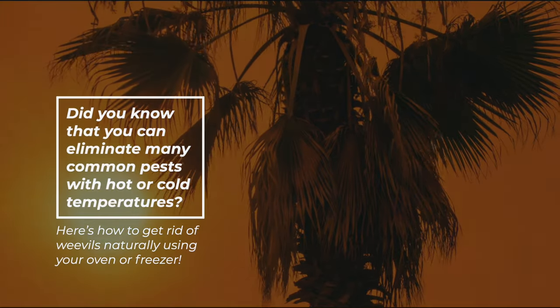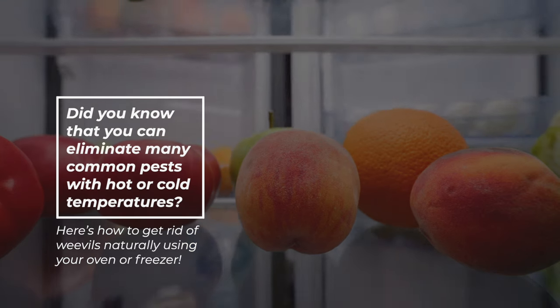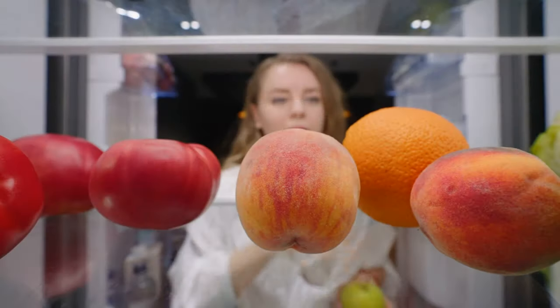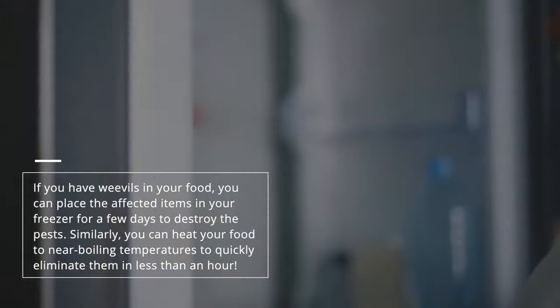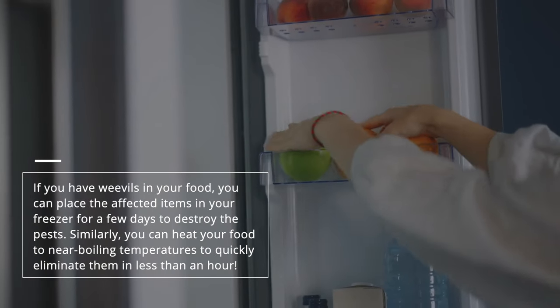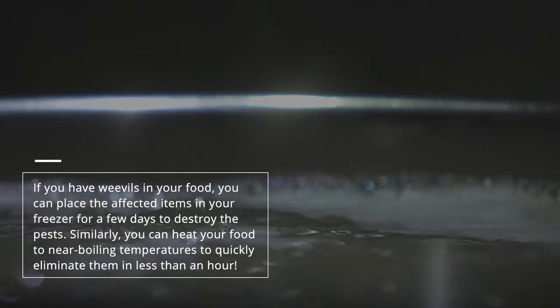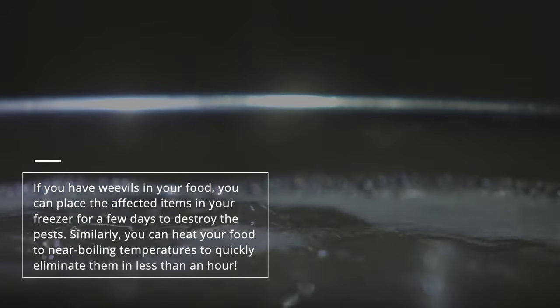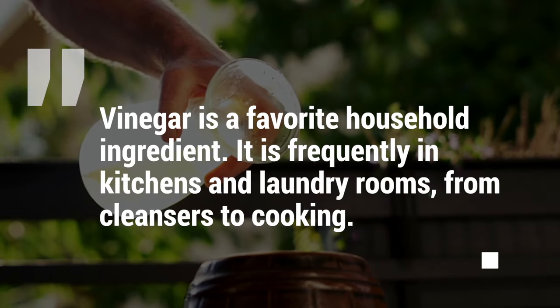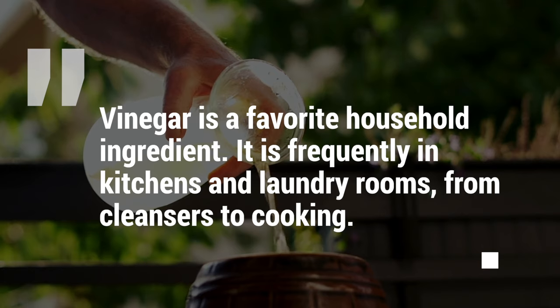Number two: use extreme temperatures. You can eliminate many common pests with hot or cold temperatures. If you have weevils in your food, place the affected items in your freezer for a few days to destroy the pests. Similarly, you can heat your food to near boiling temperatures to quickly eliminate them in less than an hour.